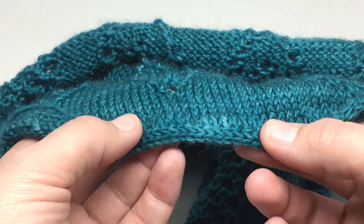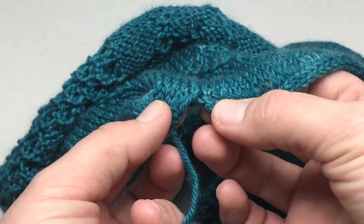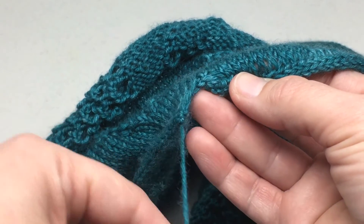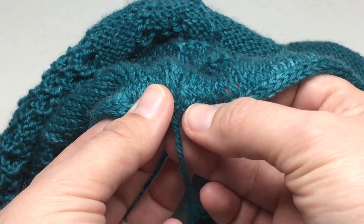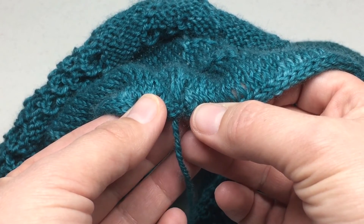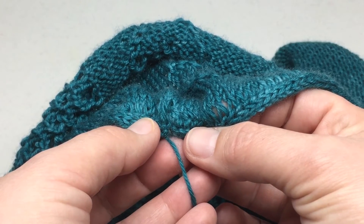Secondly, if you are using this cast on to knit something in the round, when you join for the round you are going to have a gap created with your knitting. Go ahead and just work the project, and then at the end make sure you've left a tail and use that tail when you weave in the ends to basically connect this gap together. Use that end and weaving in that end to remove that gap from joining in the round.